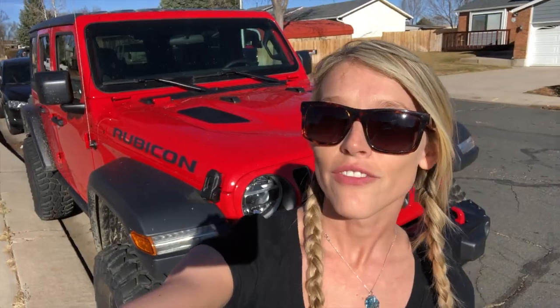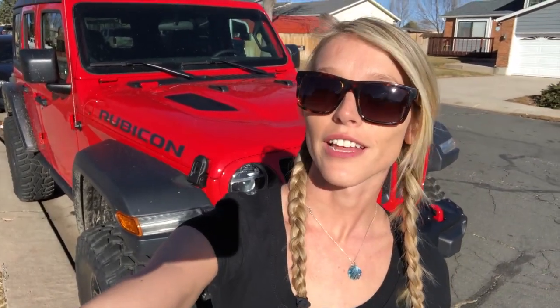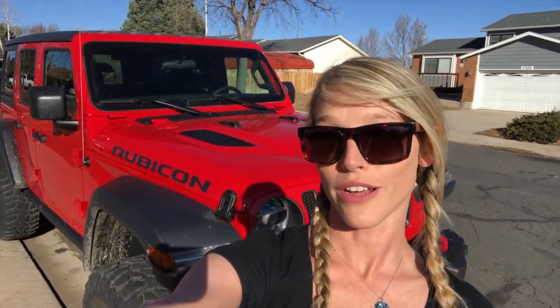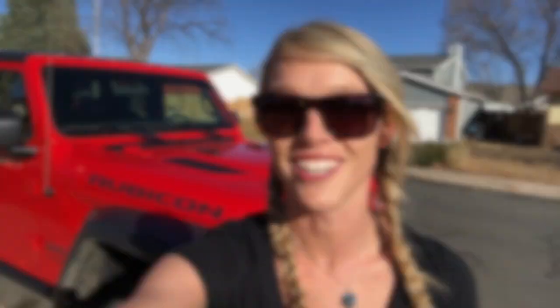We've been driving the Jeep with the new lift on it for about two or three days now and it's driving fantastically. It's a little bit of a stiffer ride but it's not all that noticeable. We might drop two, maybe three PSI to kind of take care of the issue. If you enjoyed the video please don't forget to like, subscribe, and share. We will be going off-roading this weekend to put the new lift to the ultimate test and see if she performs any better than she did before — or to see if instead we'll end up breaking something.